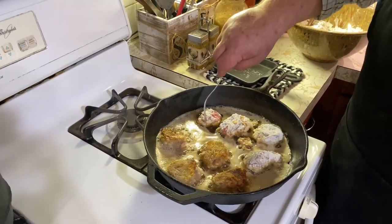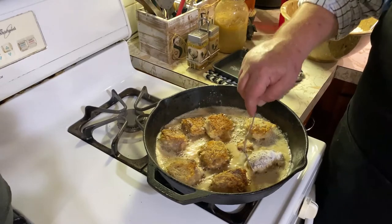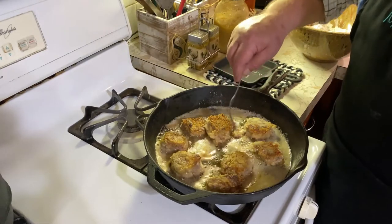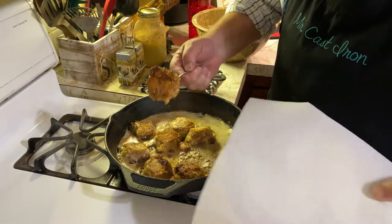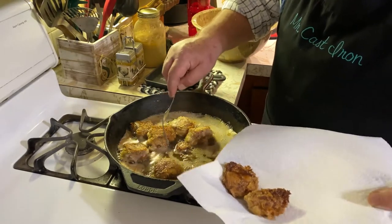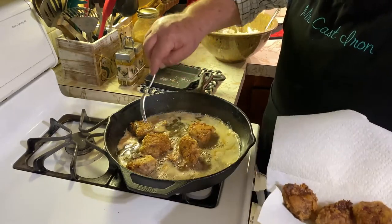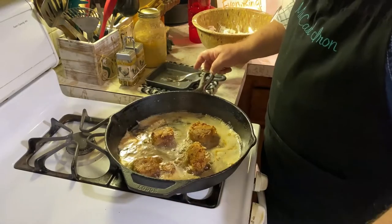We've got a few of these — we're going to go ahead and turn them. Look how crispy they're getting — so golden. Nothing like breaded pan-fried backstrap in a cast iron skillet. Some of these are probably just about ready to pull. Look how golden brown that is. I don't stick them with a thermometer — I just kind of do it by feel of what the backstrap feels like when I touch it with my fork and how it looks on the outside. If they're golden brown like this, that is perfect right there.